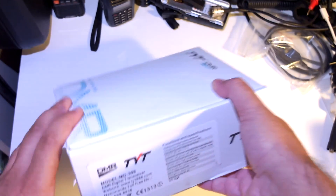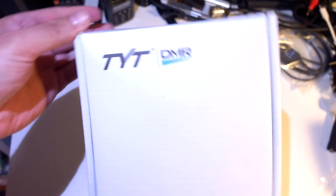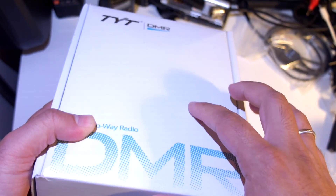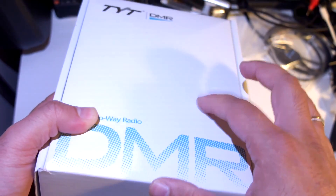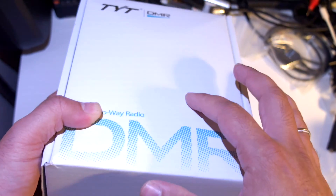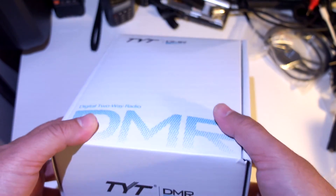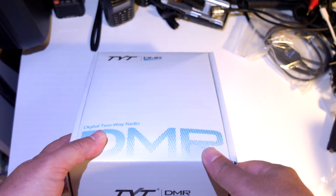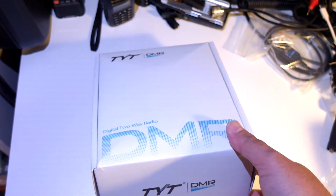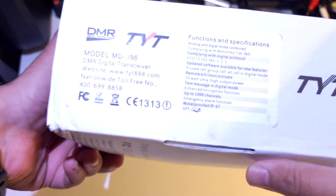It is the GPS model. Here is the box — nice white box from TYT. People online say that this is the model the Radioddity GD55 was based on. They certainly look a lot alike on the outside. The Radioddity model is advertised as a 10W radio, while this is advertised as 5W. But we'll put everything to the test and see what's going on.